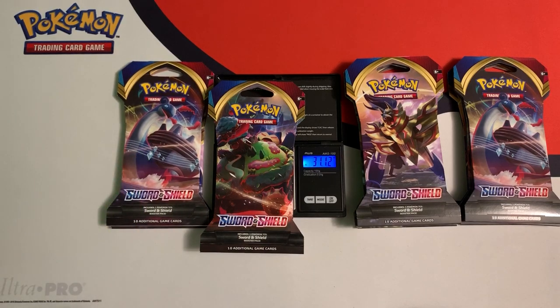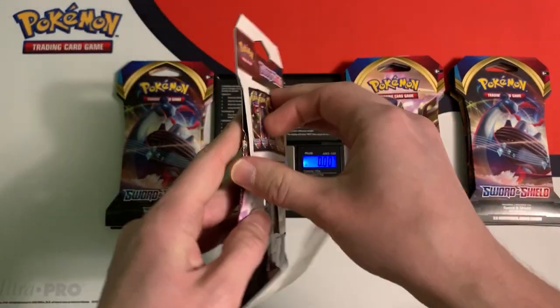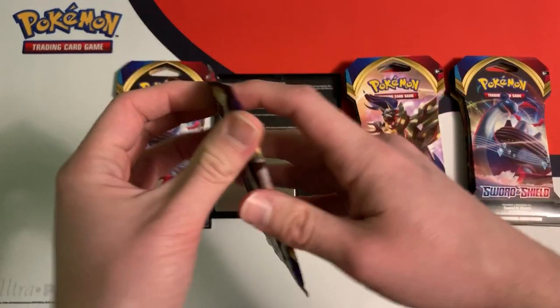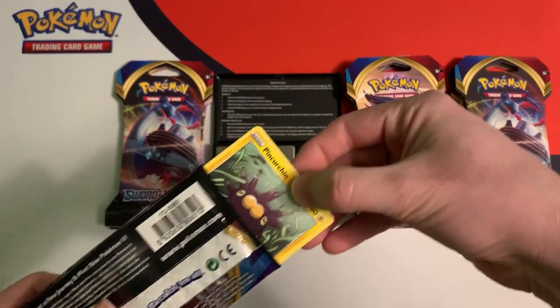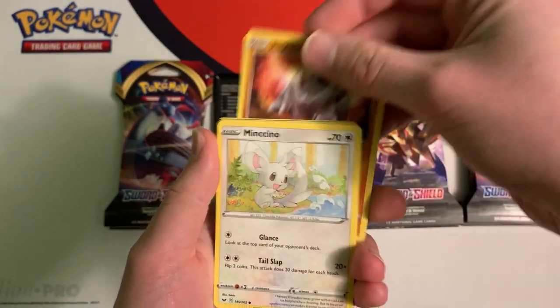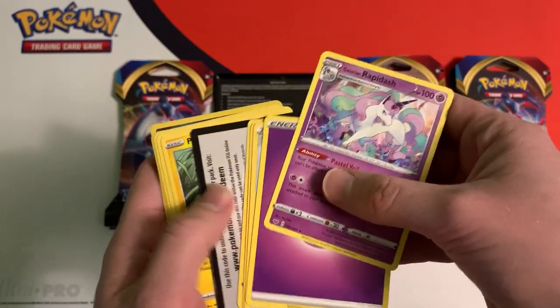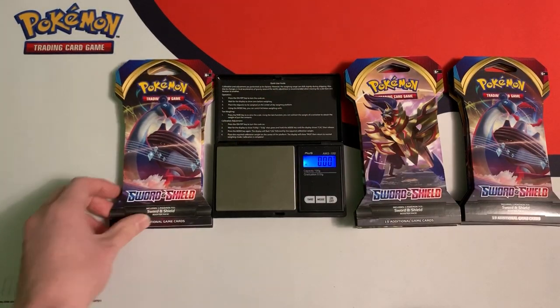These packs are a little bit heavier — they weigh 31.1 grams and above. This pack weighs 31.12 grams. The individual booster pack weighs 22.42 grams, so this is one of the heaviest we've opened so far. Going through: Pinchurchin, Lilipup, Rhyhorn, Minccino, Jangmo-o, Reverse Croagunk, and nothing — just a Galarian Rapidash. Of course it's the green code card. Onto the next pack.